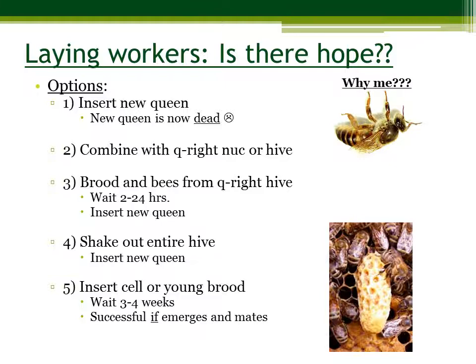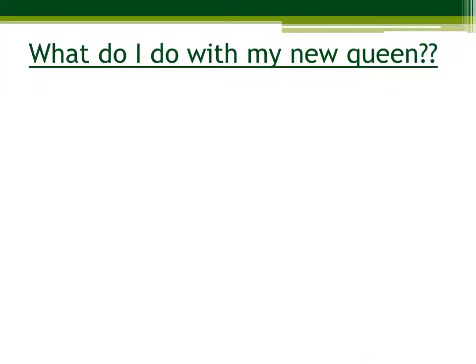Remember that when you buy a queen, the queen is already mated. When you get her, this is a really important step of the process. Your queen is going to come in a box or an envelope, and it's very important that you keep it out of direct sunlight and heat. You want to keep her in a cool dry place and put her into her new hive as soon as you can.